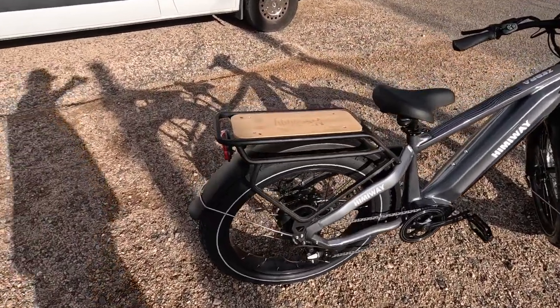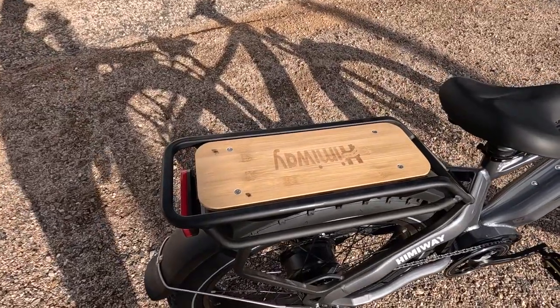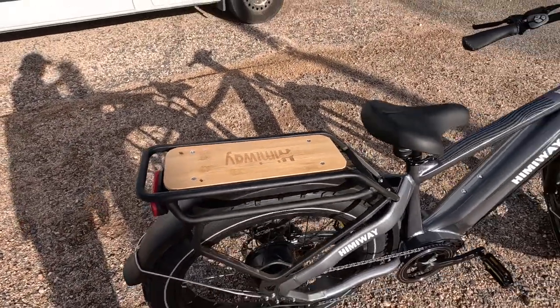Hey y'all, Russ here with RVerTV. Check this thing out — here's the Himiway Zebra e-bike.